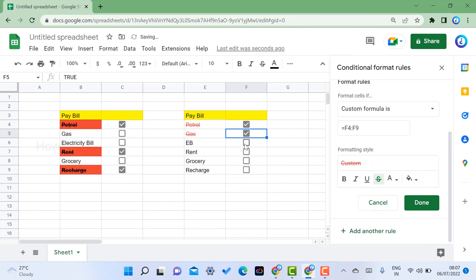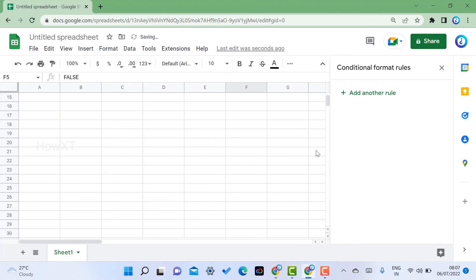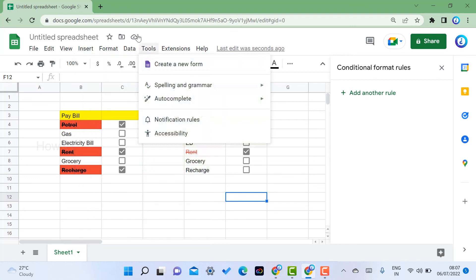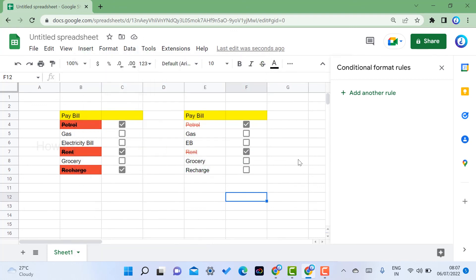So to summarize: you can insert a checkbox using the Insert menu, or use Data Validation to set checkbox criteria. Then apply conditional formatting with a custom formula to add strikethrough or color when a box is checked. This way you can maintain your bills, marks, and other records easily in Google Sheets. If you like this video, please share it with your friends and subscribe to the channel. Thanks for watching — have a great day!